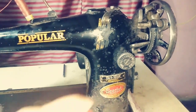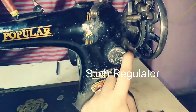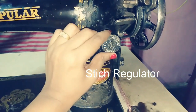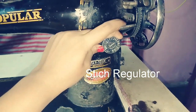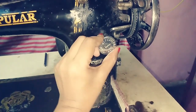The next part is the stitch regulator. We will use it to set the length of the stitch. We can set the desired stitch length using this portion; the length of the stitch is controlled here.